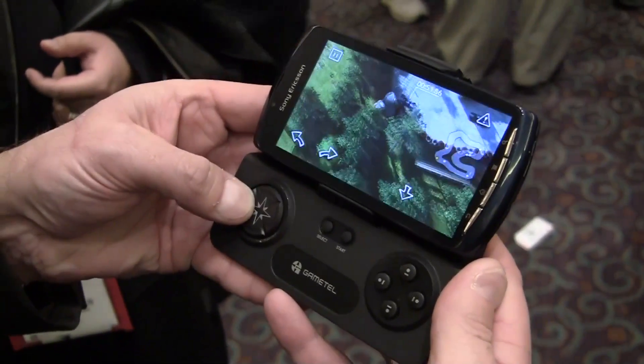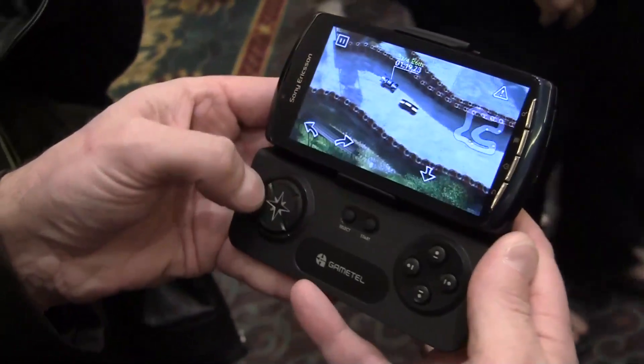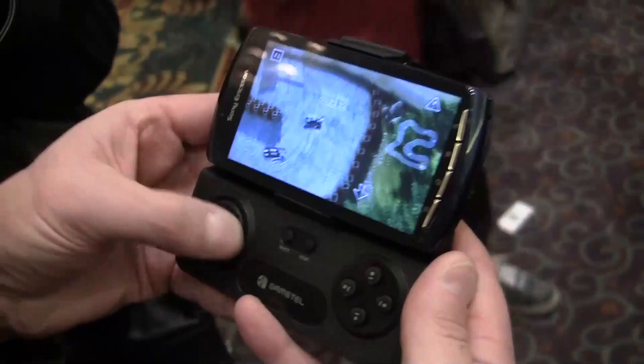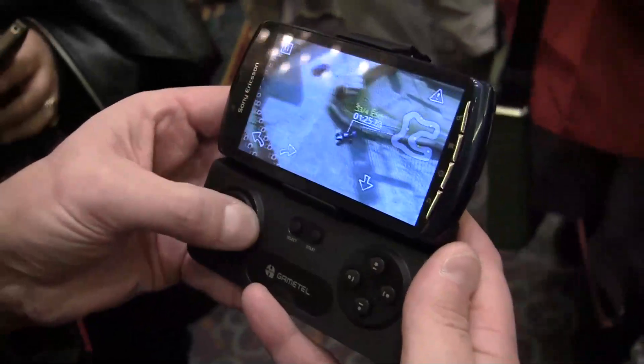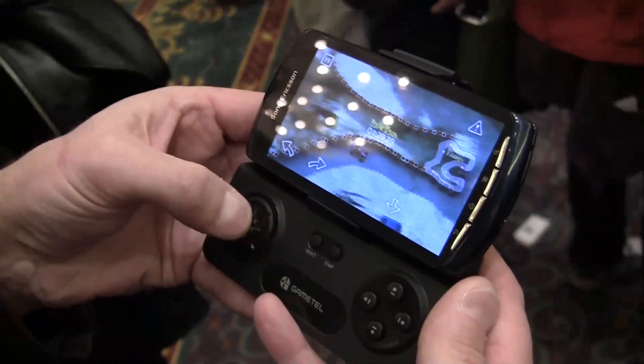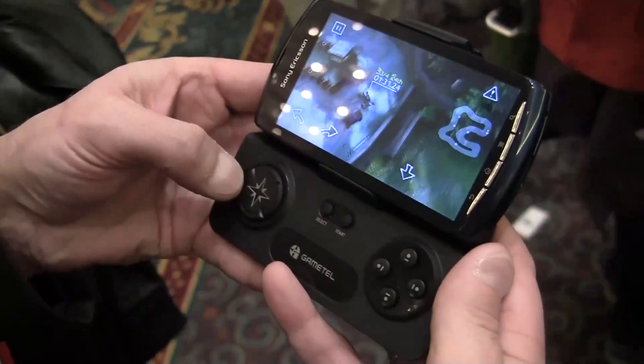Hi Dave, my name is Chris Hare and I'm demonstrating the GameTel Bluetooth Android and iOS compatible game controller from the Swedish company Fructel, and this is about making gameplay easy for everybody with every phone.